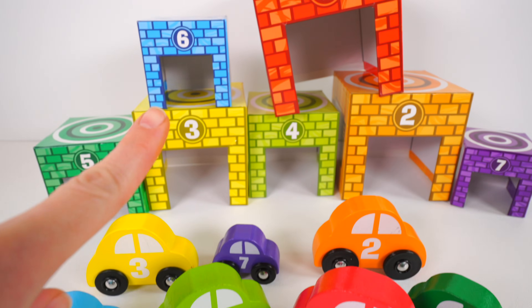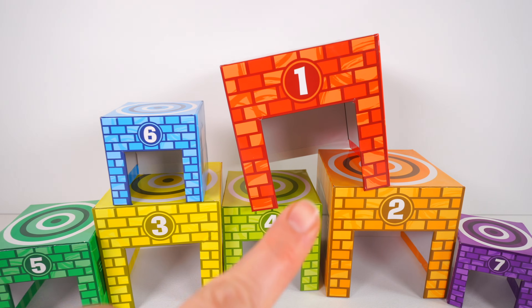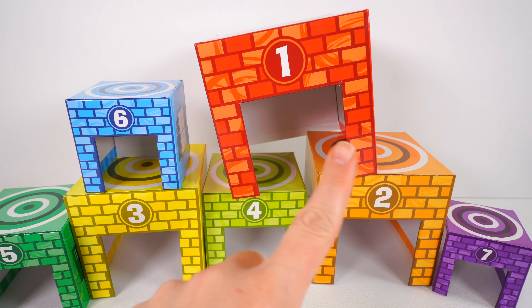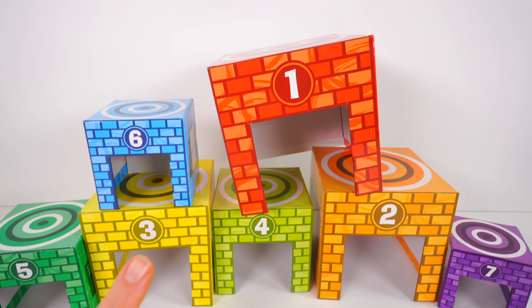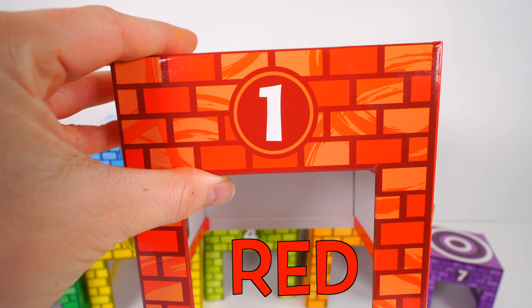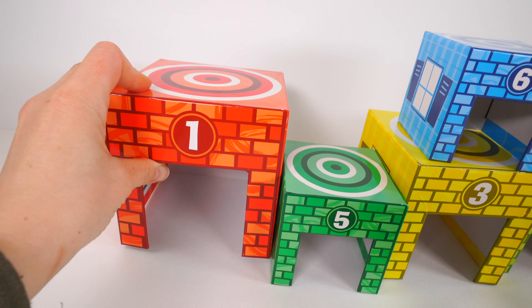And look, they have garages too. Will you help me find a car that matches each of these garages? Great, let's get started. First we need to get all the garages in order. Starting with this one — it's red, and there's a number one. So that's our first garage. It goes right here.